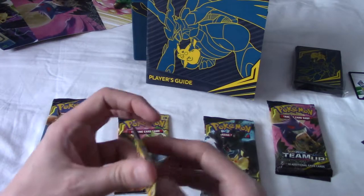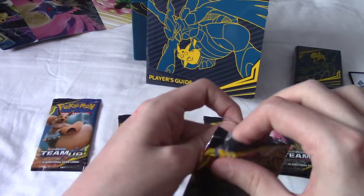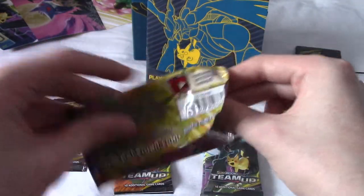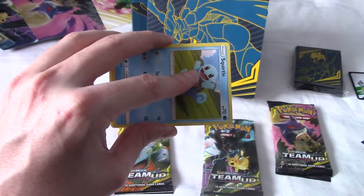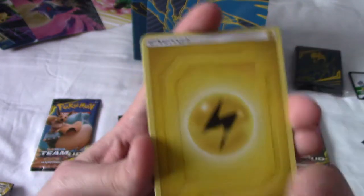I'm opening them from my least favourite to my favourite team-ups. Not that I dislike Eevee or Snorlax, but the other ones are pretty cool. I'm really hoping they keep this up with other cards in upcoming sets - even if it's just like three or four a set, that would be really cool.